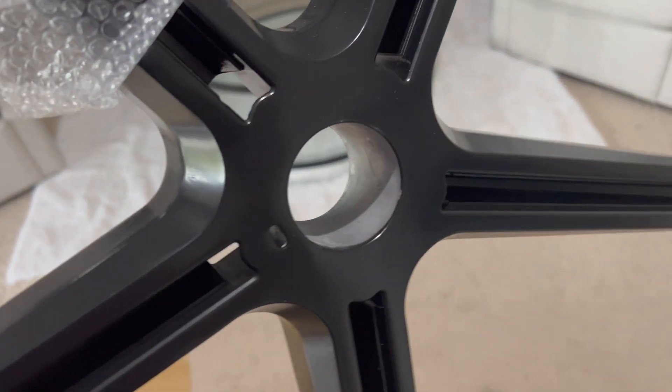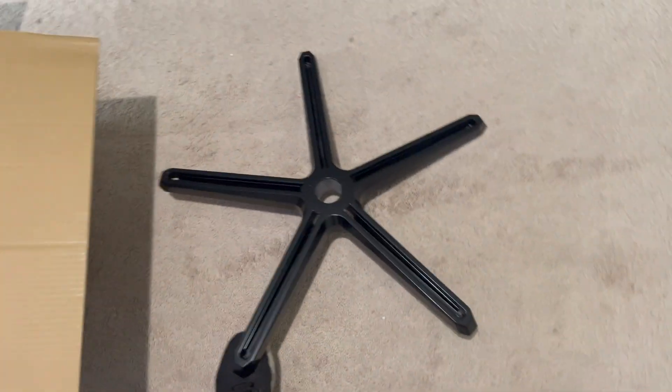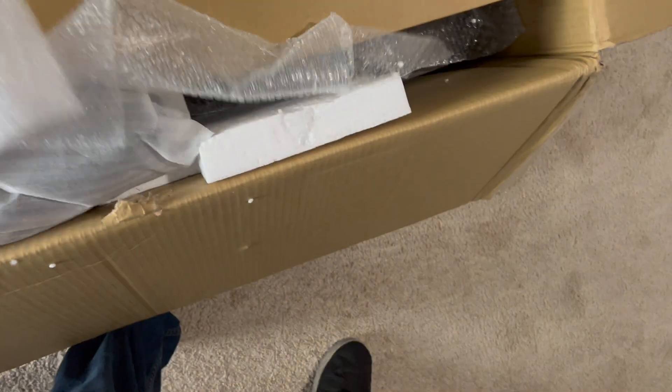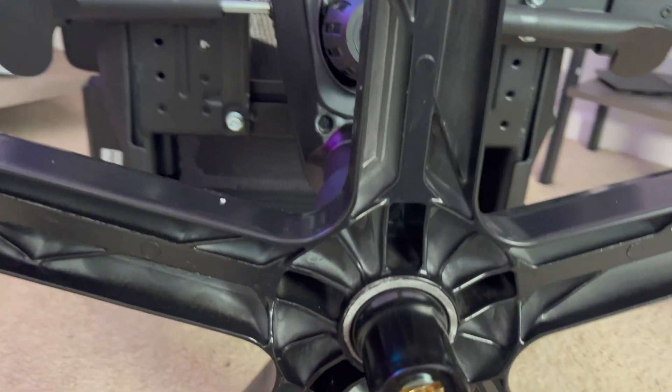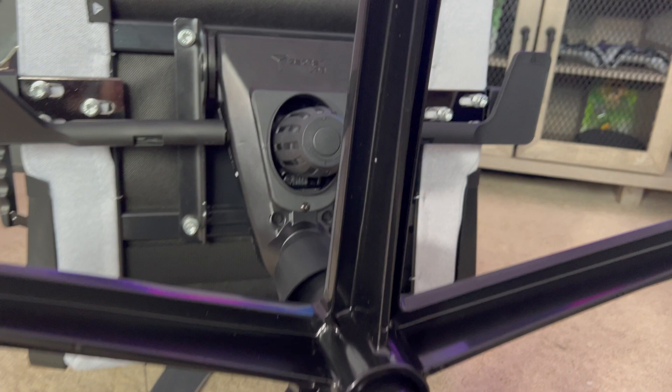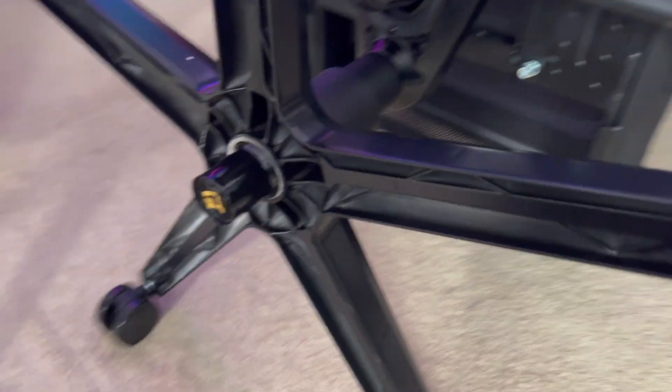A complaint I found: the wheelbase is made out of metal, which is great because this is normally the area where gaming chairs or office chairs typically fail over time — they crack and the wheels fall off. Knowing it's metal, longevity-wise this chair should last a long while. However, the con is that it looks like it was sprayed with a spray can. In the middle ring there's a bunch of overspray and it's not properly painted. For a chair around the $500 price tag, Secretlab's wheel frame is fully painted and dipped with no imperfections.